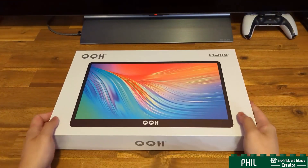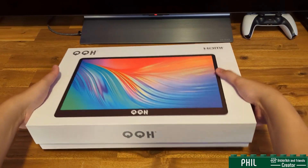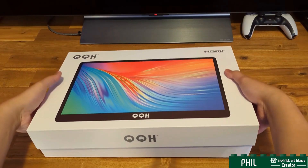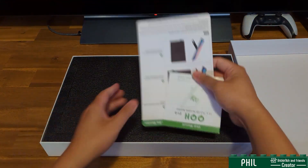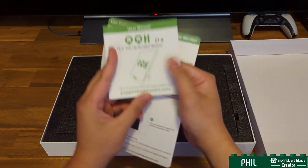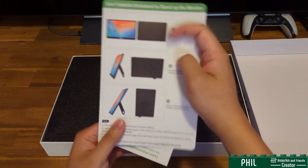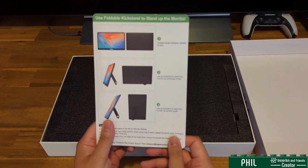So let's take a quick look into it. The box is actually quite nice in quality, it has this very hard shell. Everything is nicely packaged with foam, and then you have some of the pamphlet and manual information of the monitor itself. It shows you that you have a kickstand, which you can use for landscape or portrait mode.